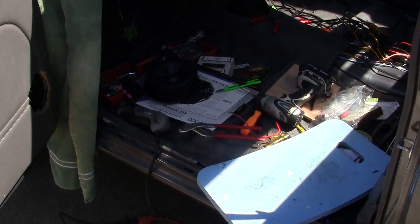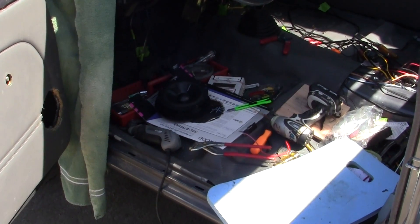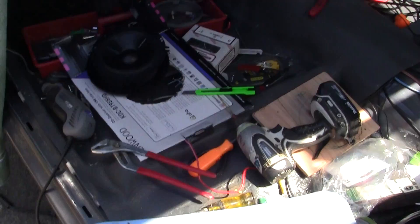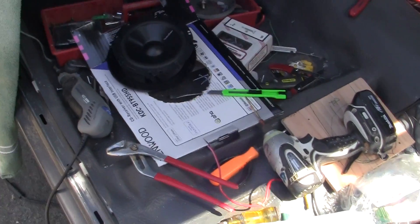Alright, we're back to car stereo installation 101. It's very important to have the right tools, but a lot of people don't. I'm older, I've collected tools, and once you get good tools, you don't need that much more.